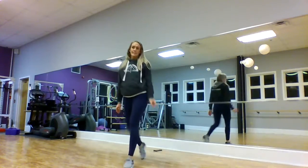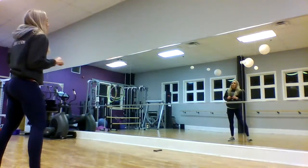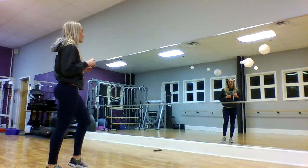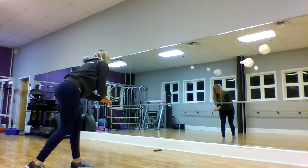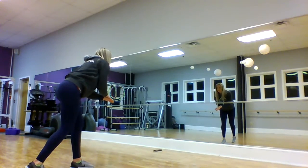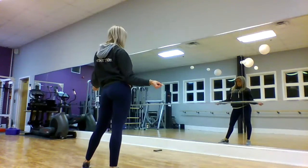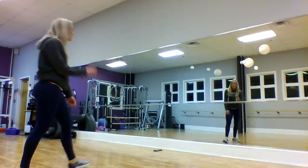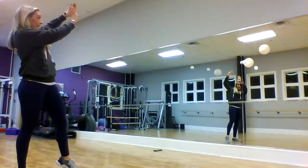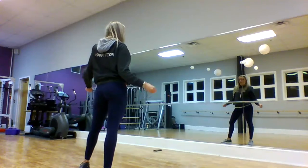Buy a ticket to a concert, pay a visit, think it's hot. One, two is the buy a ticket. So we're seven, eight, one, two. From here it says to a concert, and you're just going to step out to a concert. So you're seven, eight — one, two, three, four.